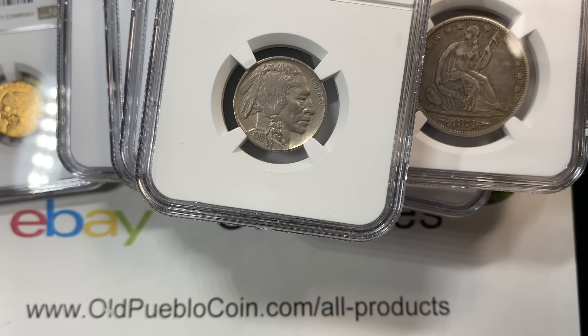Thanks so much for joining me today. I'm Ben the Coin Geek. You can subscribe by clicking on the OWL button in the corner, watch more videos, and leave some comments there for the algorithm. You guys take care.